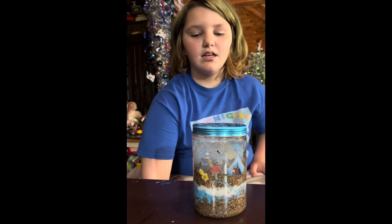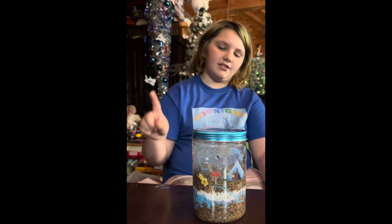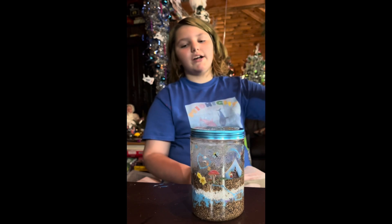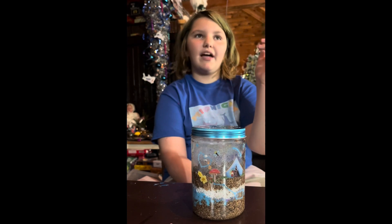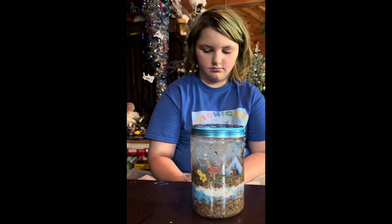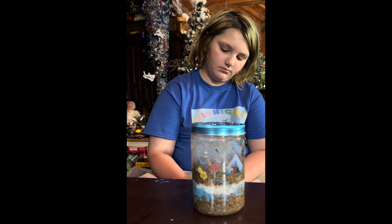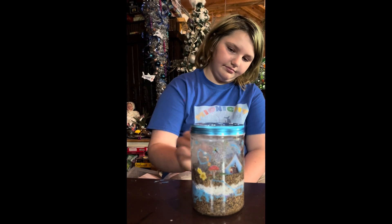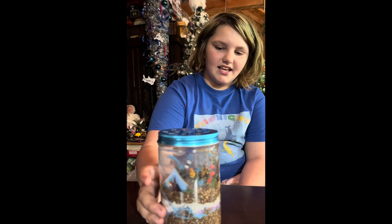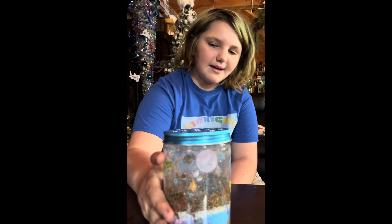Was there anything you would change about the kit? No. I will tell you guys that this isn't in the instructions, but if you do get this kit, to recharge the glow-in-the-dark stickers you put them up to a light and that will make them glow. Also, you can add a little bit of sand around the side on the top, even though that's not in the instruction manual. So make sure when you add your sand to reserve a little bit to put on the top layer around the corners. There were a lot of stickers and I used about every single one — I absolutely love stickers.